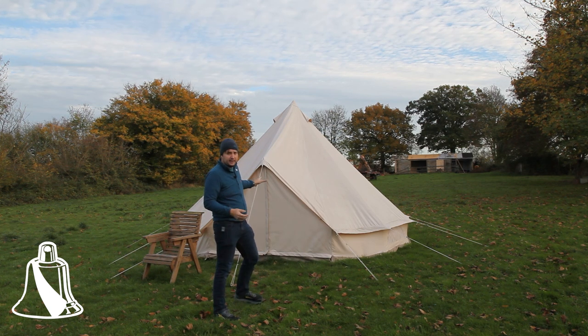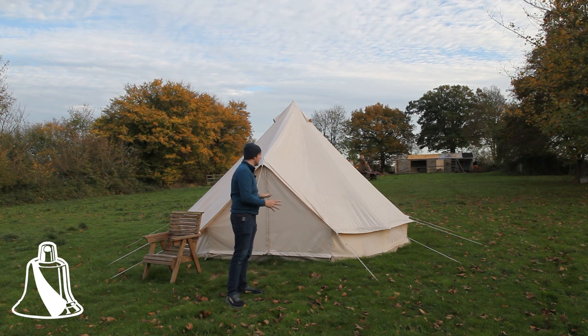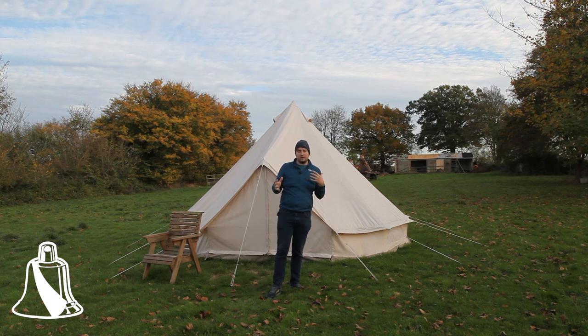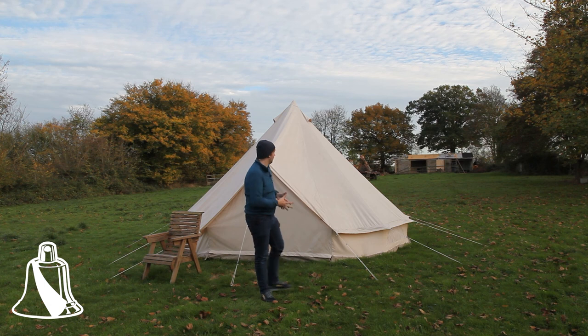Now where this tent is located currently is not where we're planning to have one of our tents. Fortunately we're quite lucky to have a decent amount of space here, so what we're planning to do is actually have them fairly more spread out around the fields so that our guests get plenty of space but also privacy while they're staying with us.